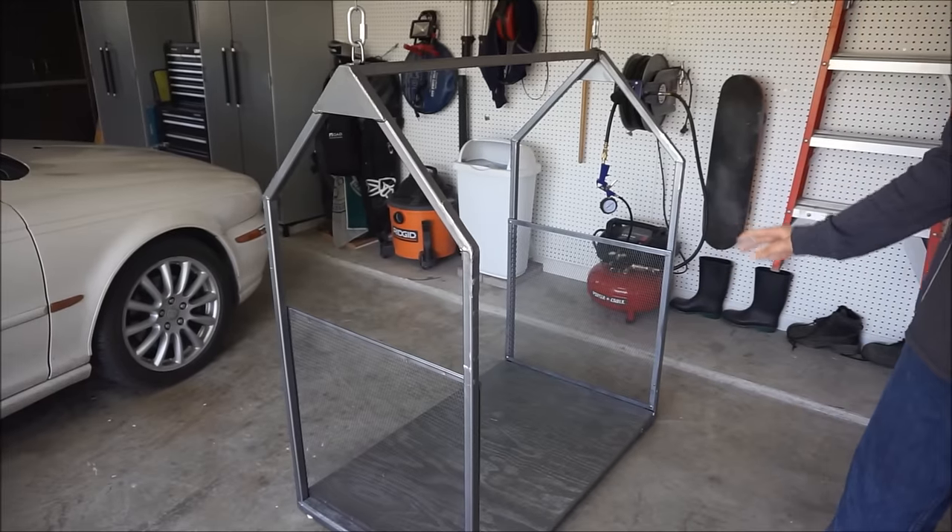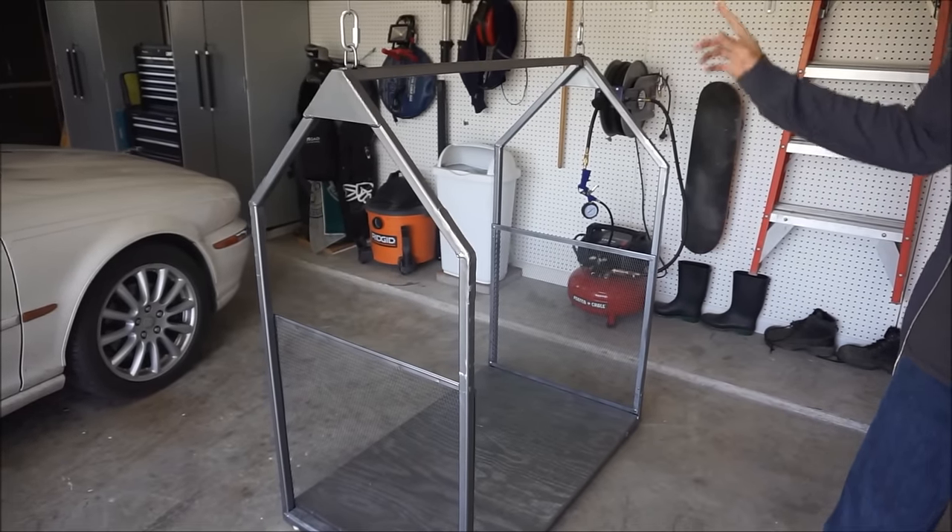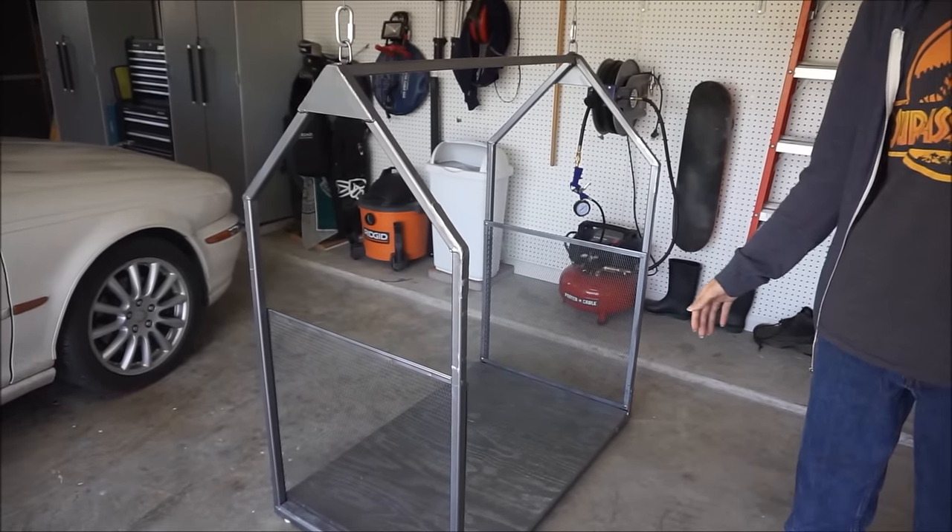So we're going to go up into the attic and show you the motor and the rest of the attic lift.